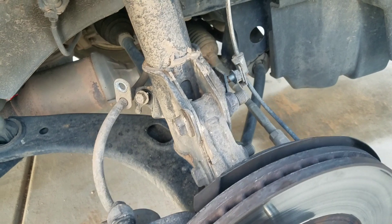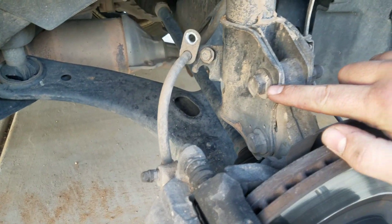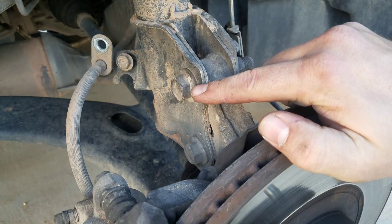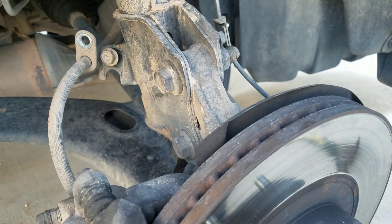Next, we're gonna take off two bolts — boom, boom. This top bolt is a cam bolt, so we're gonna have to mark it to make sure we put it back in the exact same spot it was when we took it off.